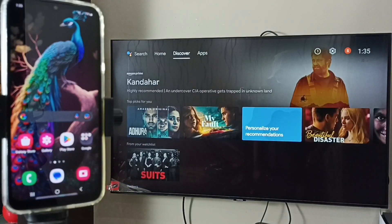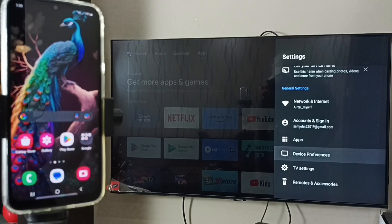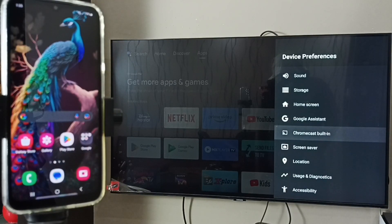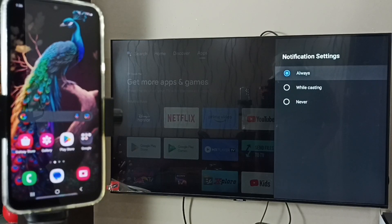Again, go to Settings, then go to Device Preferences. Go down — here we can see Chromecast Built-in, that means this TV has Chromecast feature. Select Chromecast Built-in, then select 'Let others control your cast media'. You can see I have selected Notification Always.